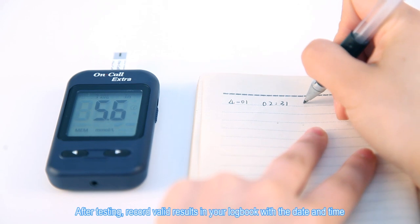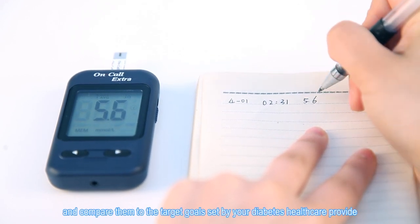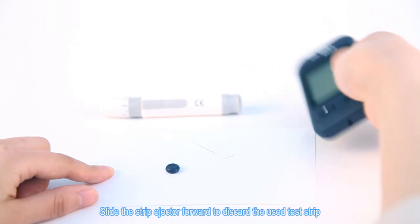After testing, record valid results in your logbook with the date and time, and compare them to the target goals set by your diabetes healthcare provider. Slide the strip ejector forward to discard the used test strip.